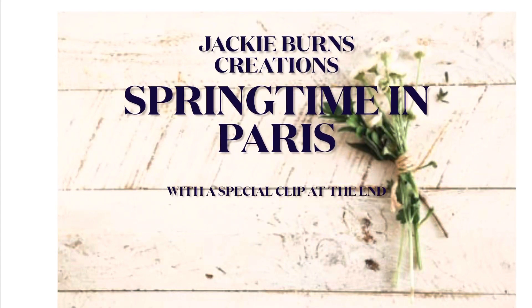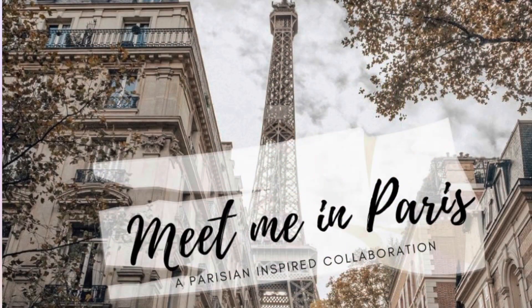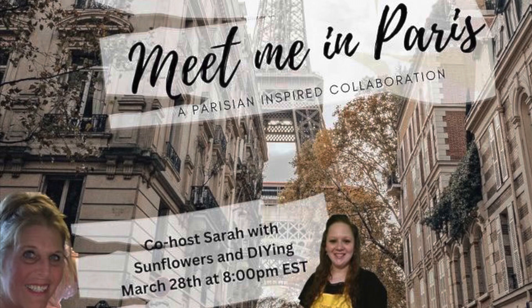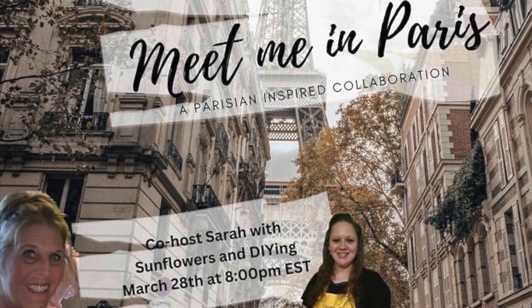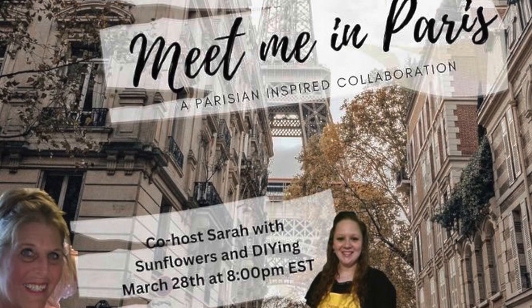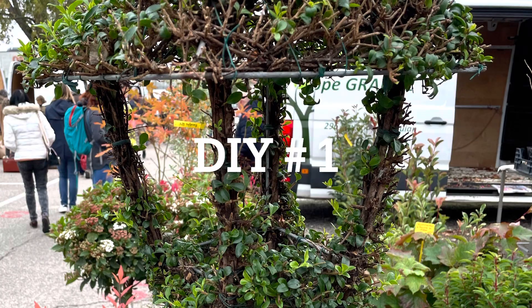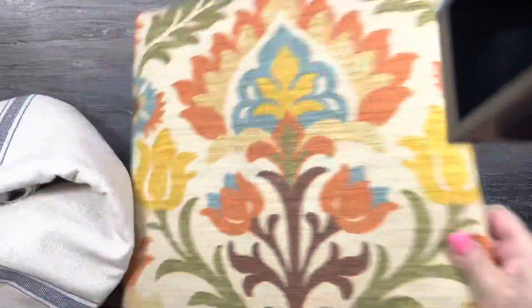Hello, welcome to Jackie Burns Creations. I am doing springtime in Paris. It is called Meet Me in Paris with our co-host Sarah from Sunflowers and Sunshine and Brenda from Monners Market. I have inserted a few of my pictures from my recent trip to Paris, and here we go with DIY number one.